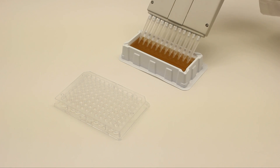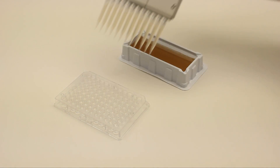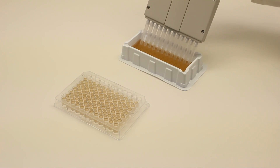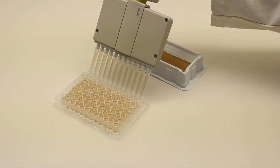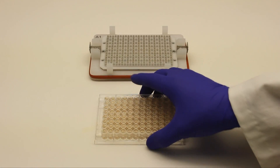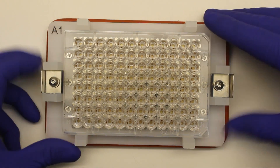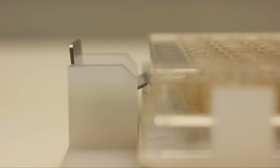First, the sample and beads are dispensed into the microplate. It is then placed on the separation block to pull the beads out of solution. After the beads are pulled out of the solution, lock the clips to secure the plate for flicking and blotting.